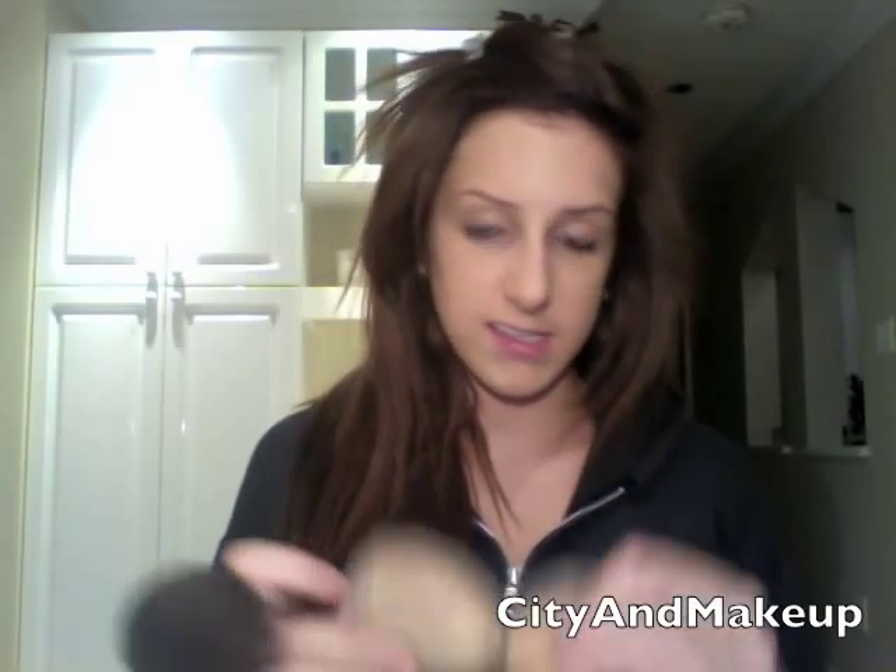This will ensure that your foundation stays on for a longer period of time. This is the Joe Fresh pressed powder in Light Three — you can only get this in Canada at Superstore. I do really like this; I've hit pan on it. Just swirl your brush around and tap it off. You don't have to do your foundation before your eye makeup — a lot of people like to do it the other way around, but I just like to do my foundation before my eye makeup.